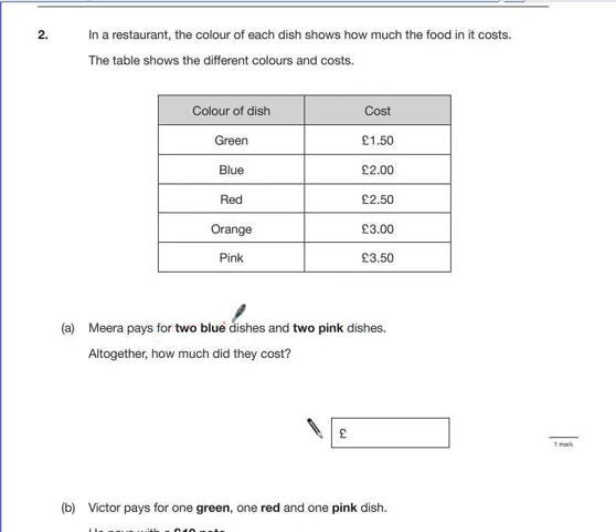Mira pays for two blue dishes and two pink dishes. Altogether, how much did they cost? Well, a blue dish costs £2, so we have £2 and then another one, which is another £2.